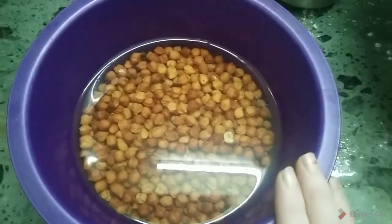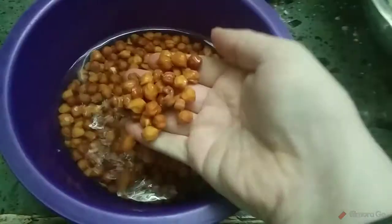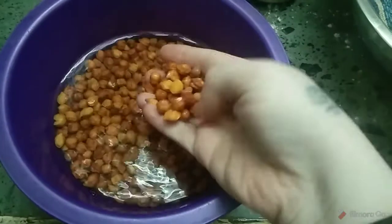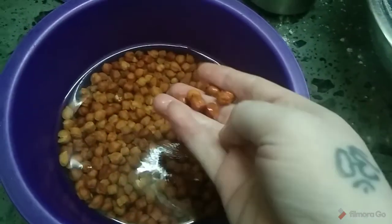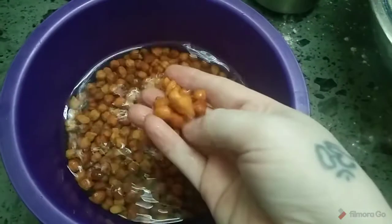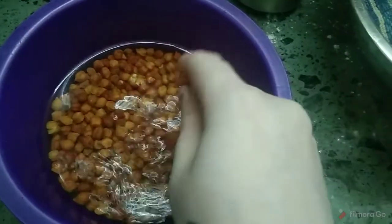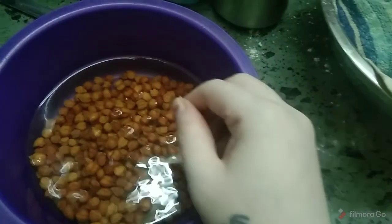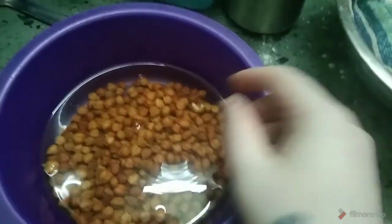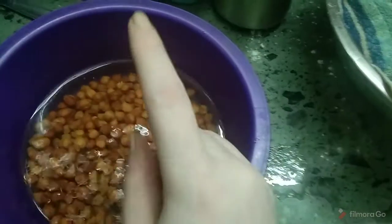I will show you how to make red chana. I will put a small glass cup of tea glass to measure.